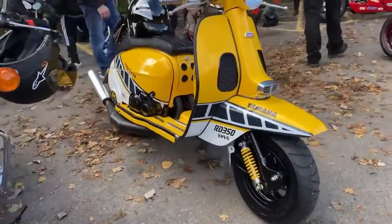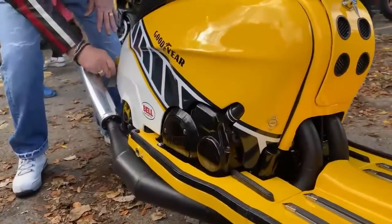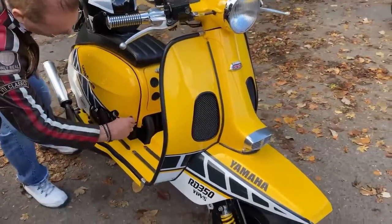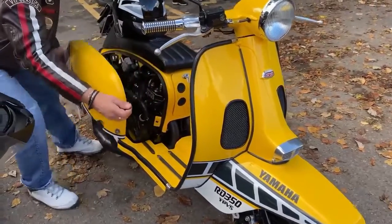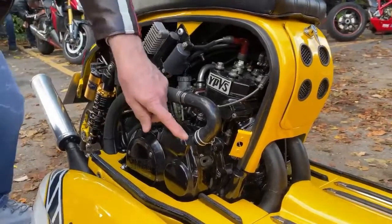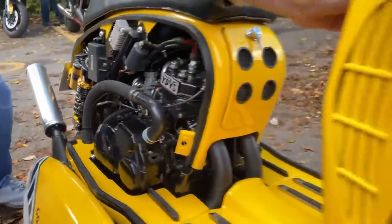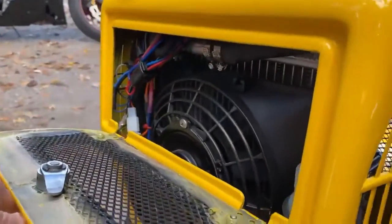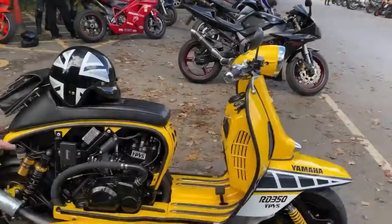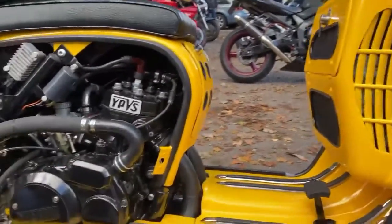Does it have any running temperature issues? None at all, because it's running a Volvo water pump. The standard pumps on these engines aren't very good. Because it's a long way back to the radiator up front, there it is — look at that cooling fan. So it wouldn't have any trouble in traffic? None whatsoever. So you've got a Volvo water pump pumping the coolant through.